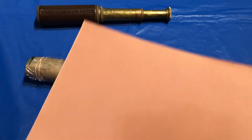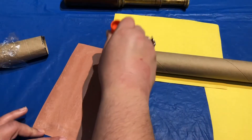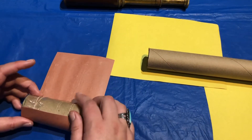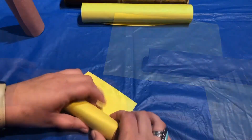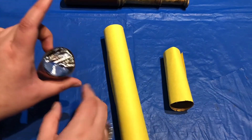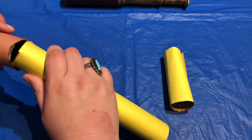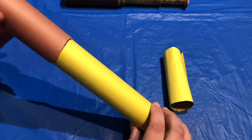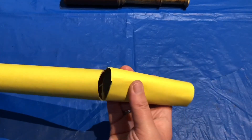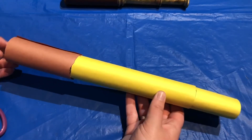Now I'm going to wrap our cardboard tubes with construction paper. Now that we have all of our pieces covered in construction paper, it's just time to assemble. This piece will go in there, and this piece will go in there.